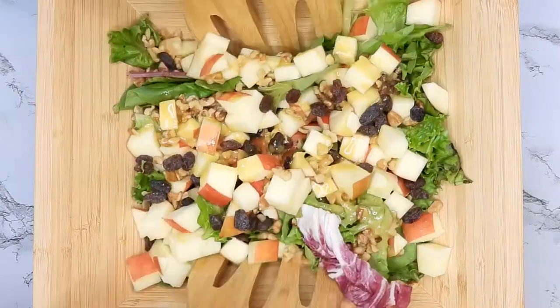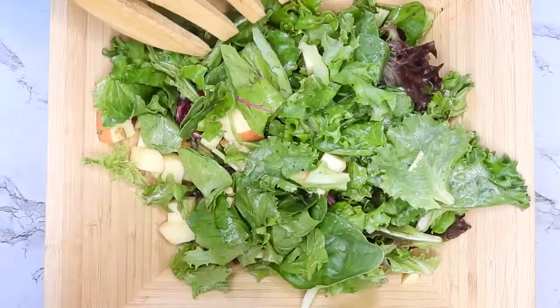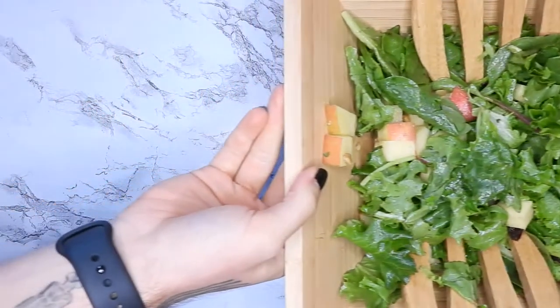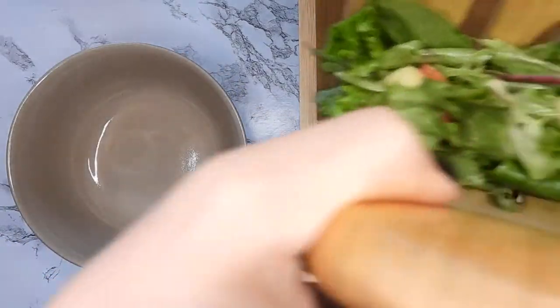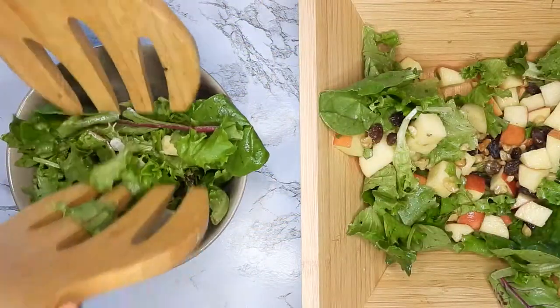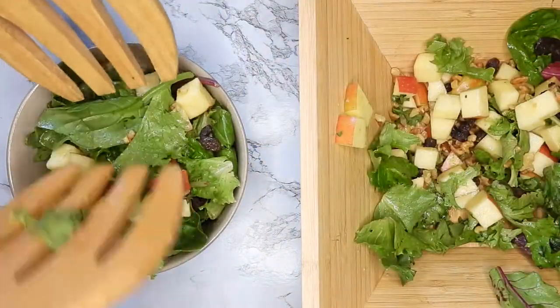Hey guys, today I'm going to show you how I create my salads so that they're actually satiating and good without croutons or meat or anything like that — just simple, clean food that's not super heavy but still very tasty.